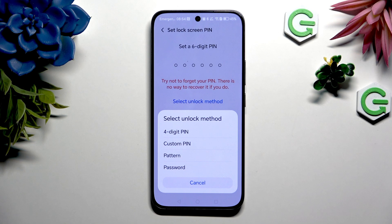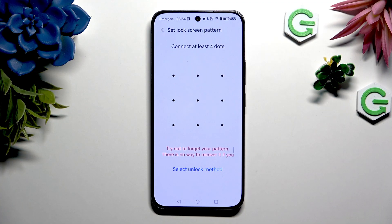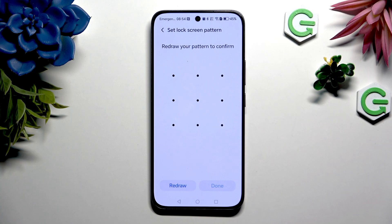Your options are: four digit PIN, custom PIN, pattern, or password. Whatever you decide, when you're ready you need to create your lock method and repeat it to confirm it. Then hit Done at the bottom right corner.